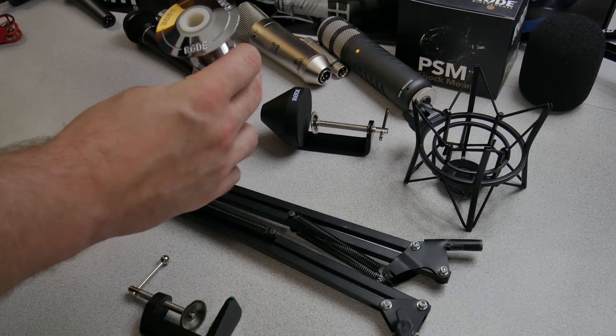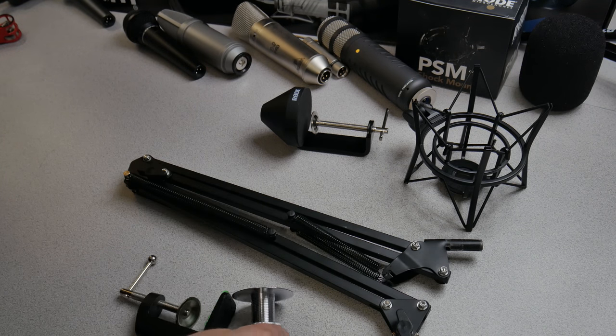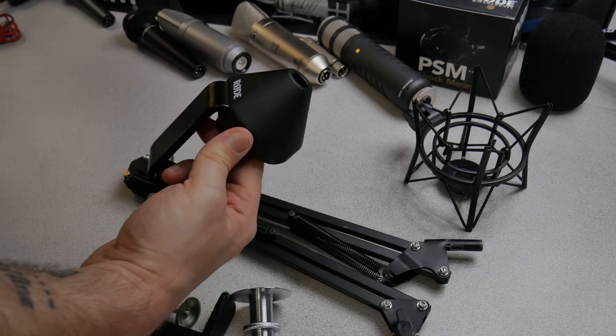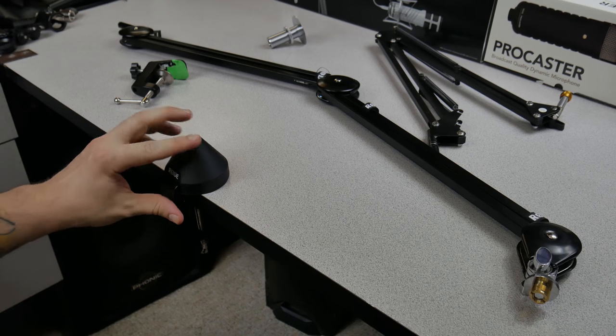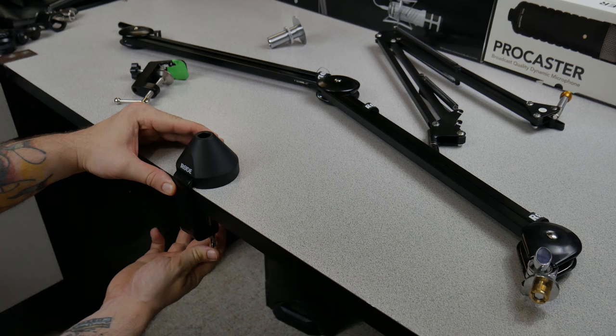It comes with two different ways to mount. You can actually drill a hole in your desk if you want and then insert the mic as such. It also comes with another kind of mount which will mount to your table, and it's padded underneath so you don't ruin your tabletop.